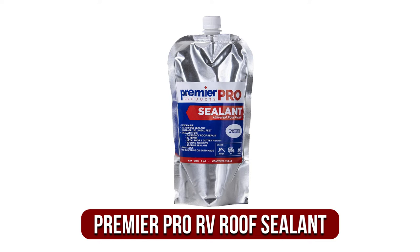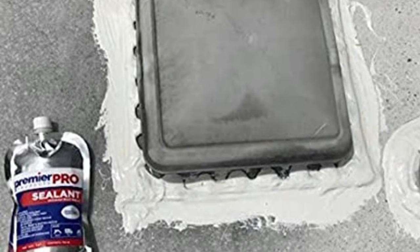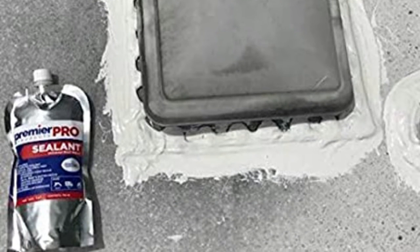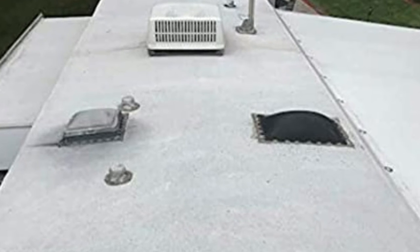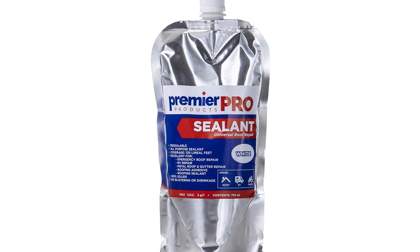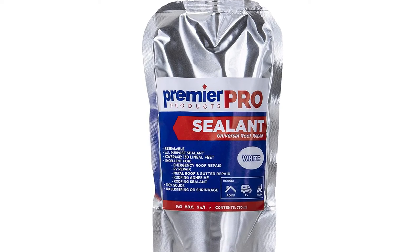Moving up to number two is the Premier Pro Products RV Roof Sealant. This motorhome roof sealer from Premier Pro Products can be used on RV, residential, and commercial roofs. One of the best aspects of this product, besides its price, is that you don't need a caulk gun for application — just pour the liquid out and brush it on. Each pouch is equal to around 2.5 caulk cartridges, or 25.3 ounces, each of which covers 130 lineal feet. The fluid is solvent-free and isocyanate-free.